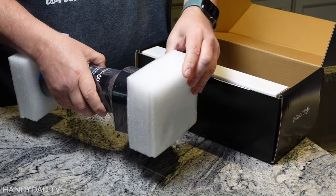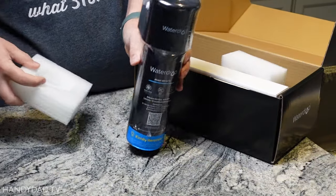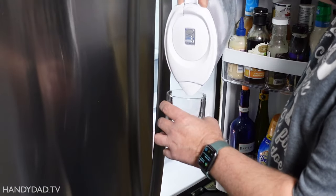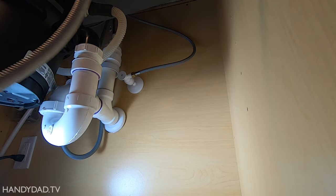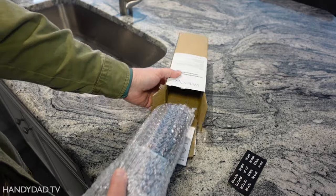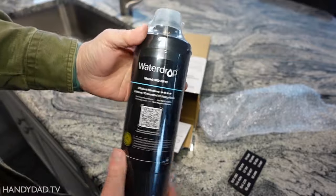Around 14 months ago, I installed an inexpensive Waterdrop water filter under my kitchen sink purely to improve the taste of my tap water. We got tired of refilling a Brita pitcher and replacing its tiny filters for about $5 a month. This $25 Waterdrop cartridge was supposed to last for a year, but I went a little bit too long. Today I'm going to replace that cartridge and do a before and after comparison of the flow rate and the taste to let you know my thoughts.